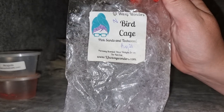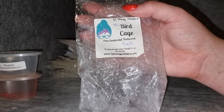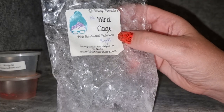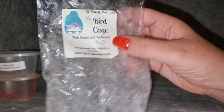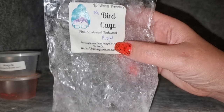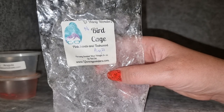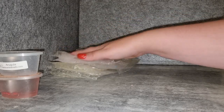L3 Birdcage — pink sands and teakwood. This is very pretty. It doesn't really smell like teakwood — it feels mostly like pink sands, reminds me a bit of pink chiffon, just a really pretty feminine perfume scent. The teakwood might be doing something nice to it but it doesn't smell woody like I know teakwood to smell. It threw quite strongly. Doesn't feel like a needs-to-be repurchase, but I'd be open to getting it in a blend with something else — I think it would blend nicely.